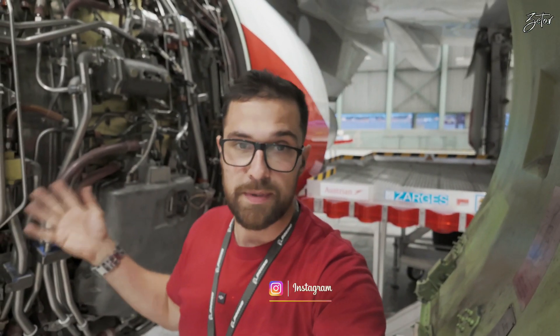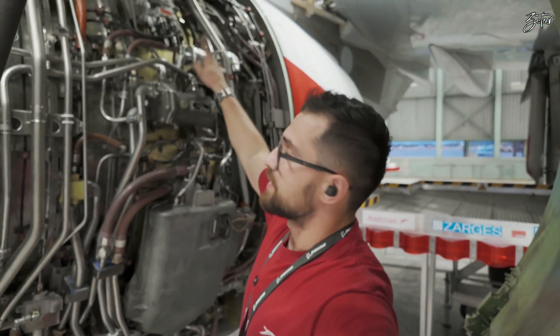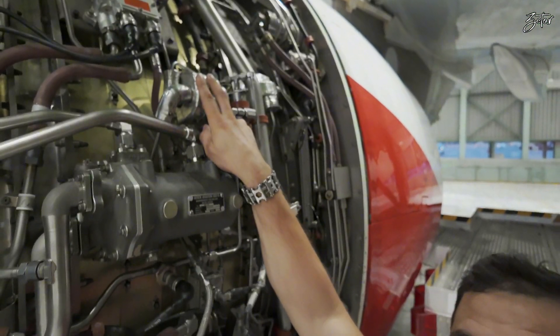This is CFM56-5B, which you know from most of my videos, and it belongs to an A320. Today I need to replace the low pressure oil warning switch which is over here. So let's take a look at it.